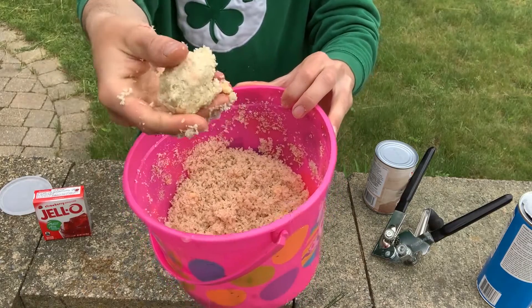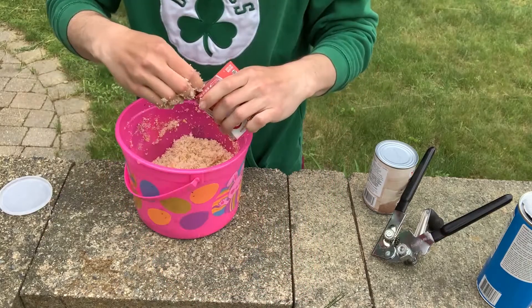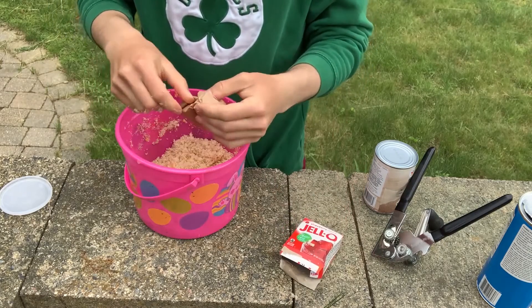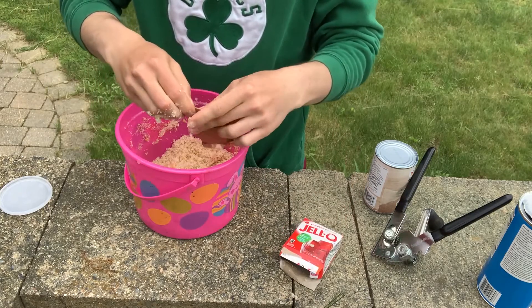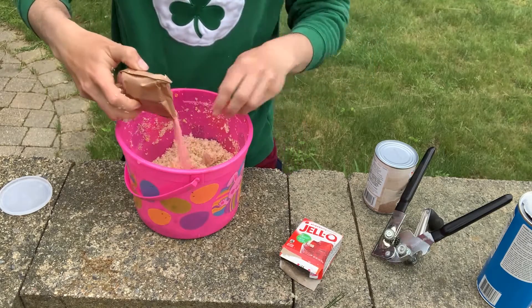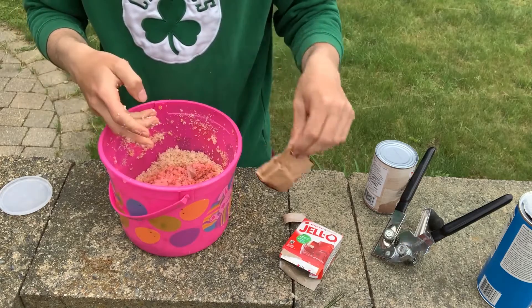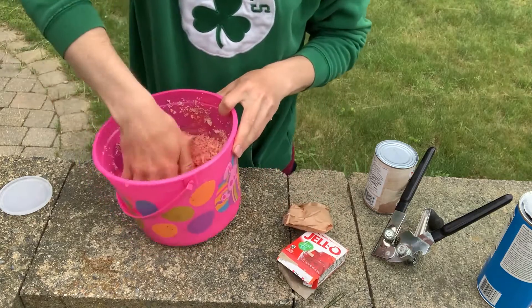This will pack nicely around the sinker — a little rubbery gelatin. I'm going to rip a little corner out and put about half the container in. That will give it a real nice color and a real nice scent.